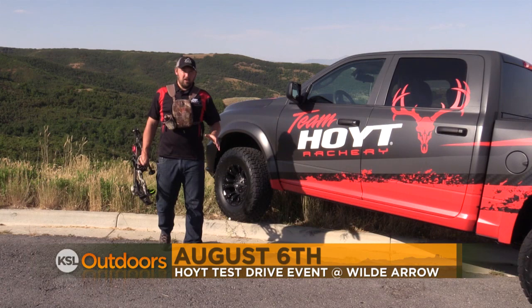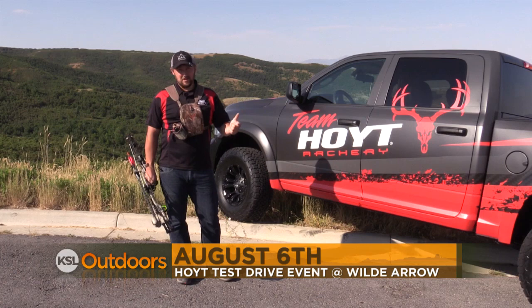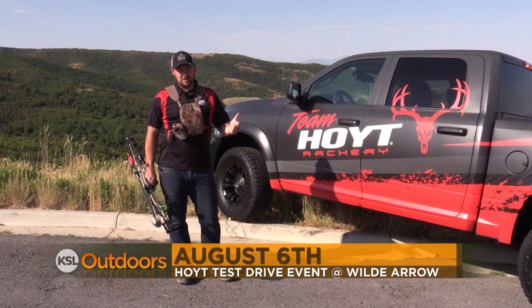August 6th, we're going to be having the Hoyt Test Drive event. You can come in and shoot a bow and enter to win this Hoyt truck. We're also going to have some great prizes and giveaways. So make sure you put it on your calendars. August 6th, you do not want to miss it. Make sure you get into Wilder Archery.